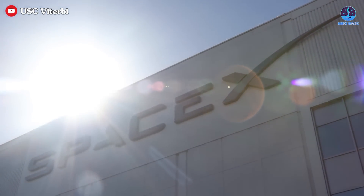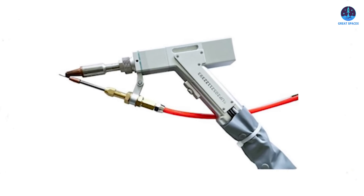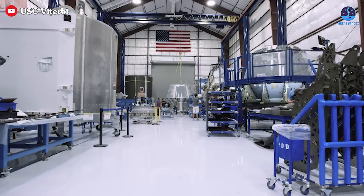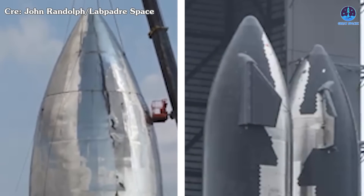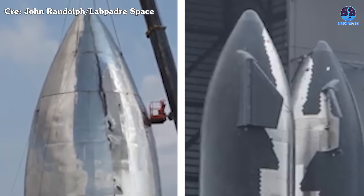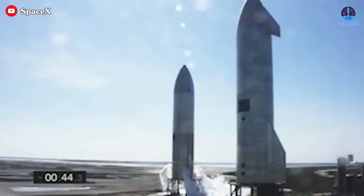SpaceX didn't stop there. They continued to enhance their manufacturing processes by introducing laser welding machines. These automated systems significantly increased precision, further improving the strength and appearance of the Starship prototypes. This progression is especially evident when comparing the nose cones of early prototypes with those of more recent iterations. The newer prototypes boast a sleek, polished look, free of visible weld marks, while benefiting from faster and more efficient production cycles.